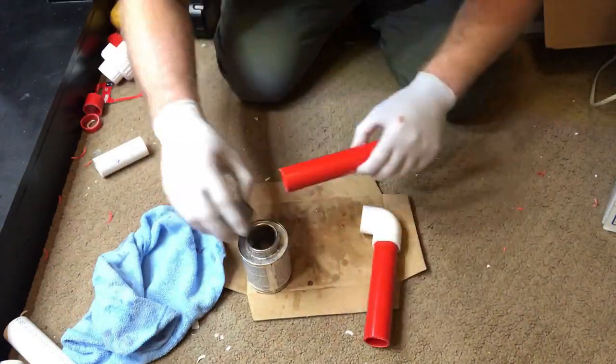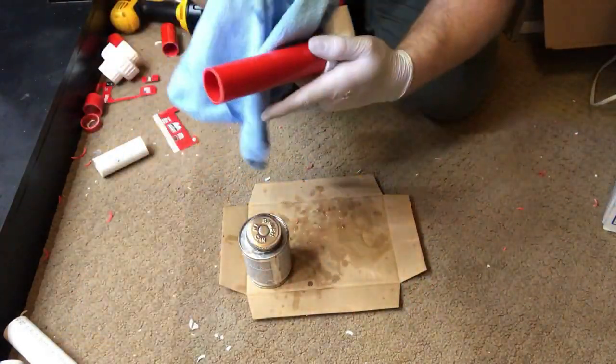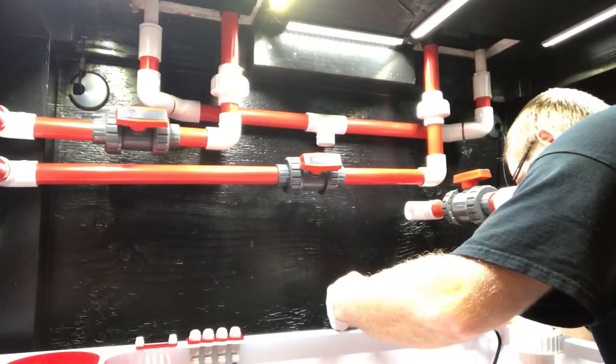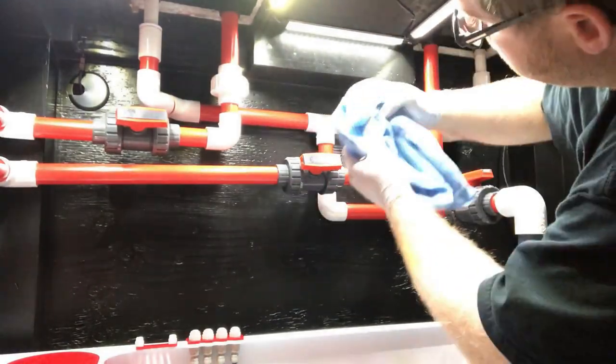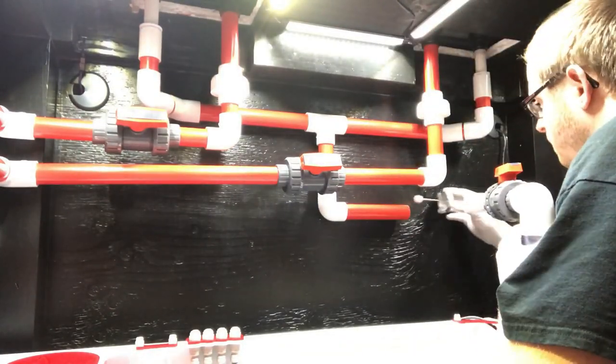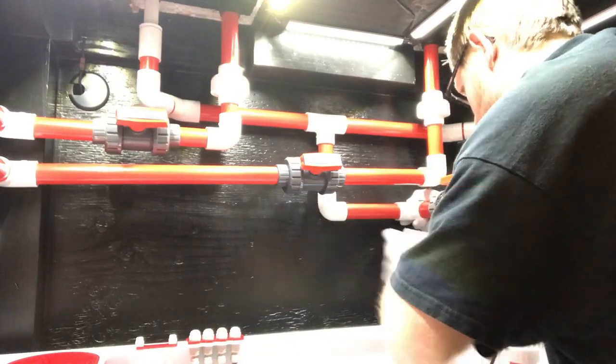Now we are building the final stages of the return that go from that T to the return pump. Nice and clean, wiping it down, getting it all just nice and pretty.